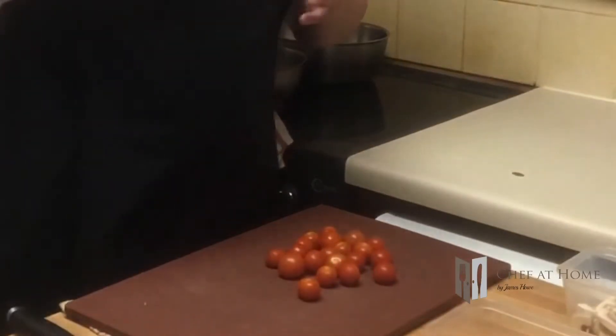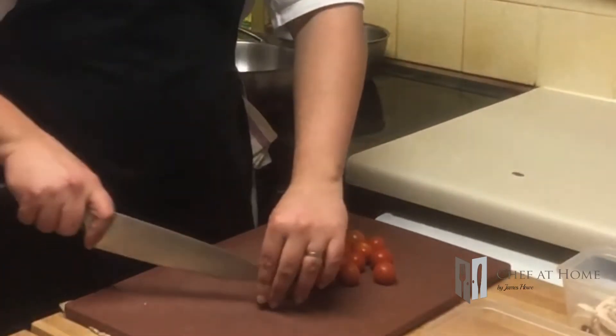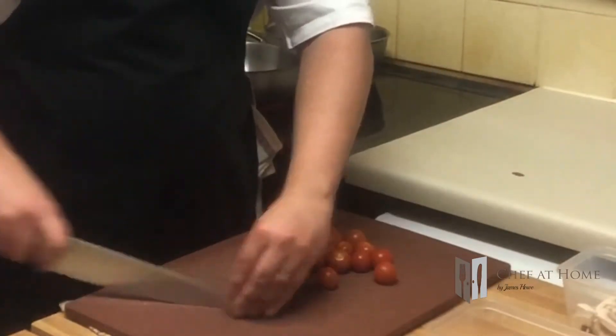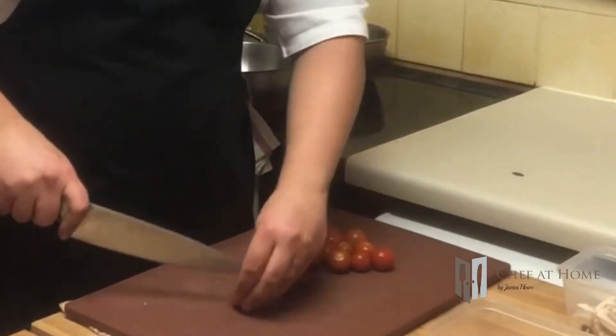Moving on to our tomatoes. We've got some nice, firm, ripe cherry tomatoes here. All I'm going to do is slice them in half. The tomatoes going into this dish are going to help create an almost sauce-like effect as they cook, which means if I'm conscious of calories, I can reduce some extra calories by not putting ketchup on there — I've already got a tomato sauce built into the dish.